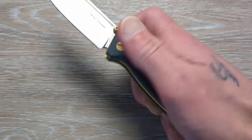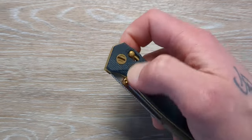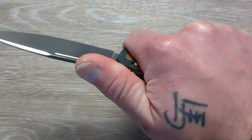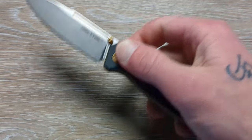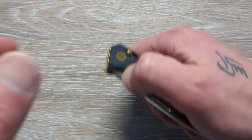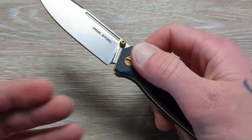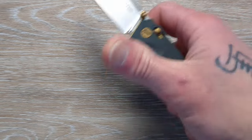If you're wondering about the crossbar lock, we have nice strong springs in there. Typically, from my experience with Real Steel, they need a little bit of break-in, which is a great thing — that means everything is done very nicely in there. The tolerances are tight and they're the way they're supposed to be. Over time they break in very, very smoothly. This is breaking in as I'm messing with it here. This is very, very nice.